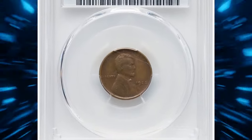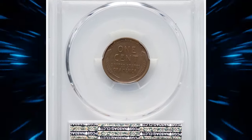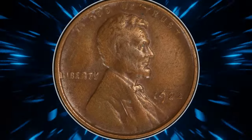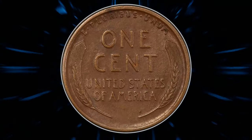Another popular issue is this more-than-century-old penny: the 1922 No D Lincoln cent with strong reverse. Lincoln cents were only struck at the Denver Mint in 1922, but excessive die wear effaced the mint mark on three obverse dies, resulting in the sought-after No D variety.